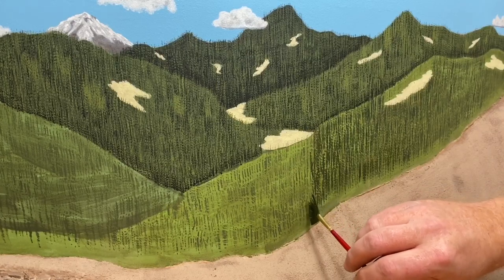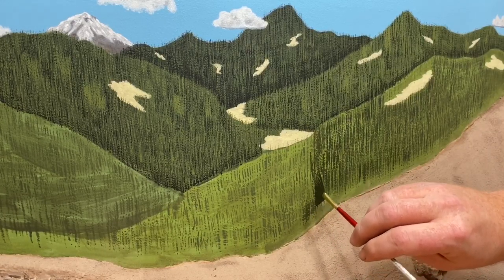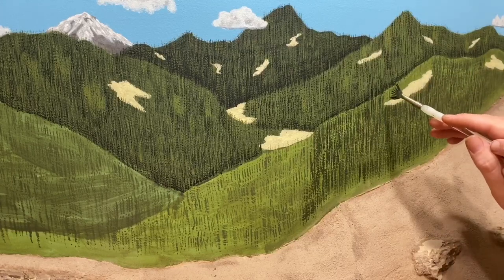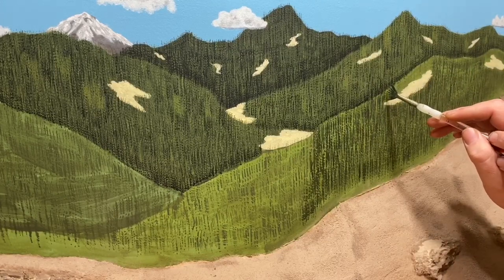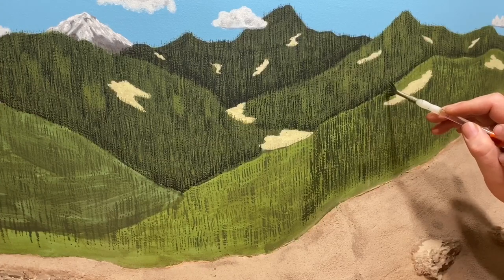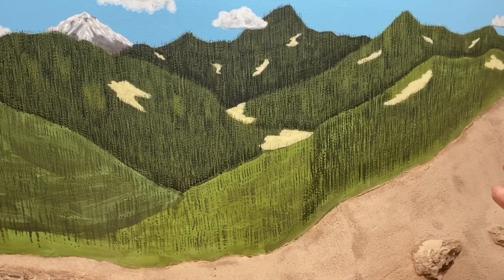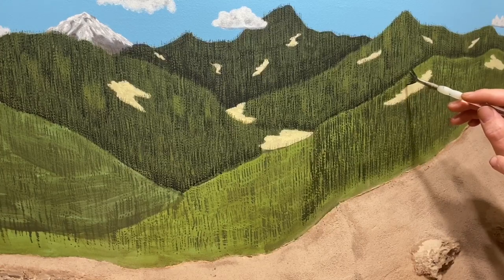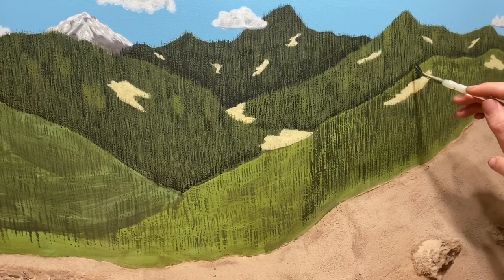When you get down close to the scenery it gets a little tricky. I'm going to come back in with a smaller brush, get it loaded up, wipe it off. In areas where you don't have a whole lot of room I'm going to do a little more detail with a smaller brush and try not to cover up the meadows or clear-cut areas, however you want to describe them.